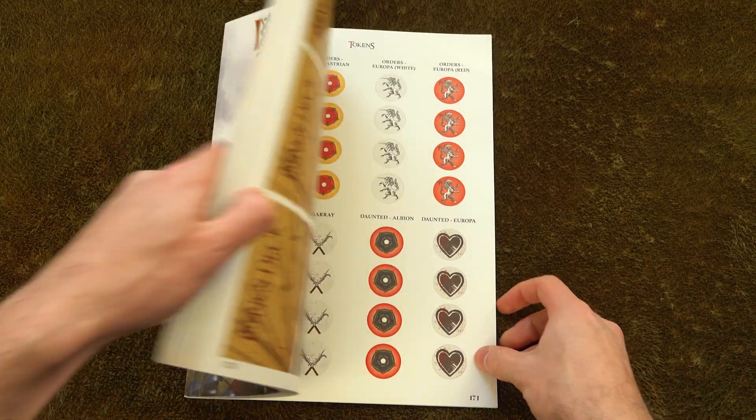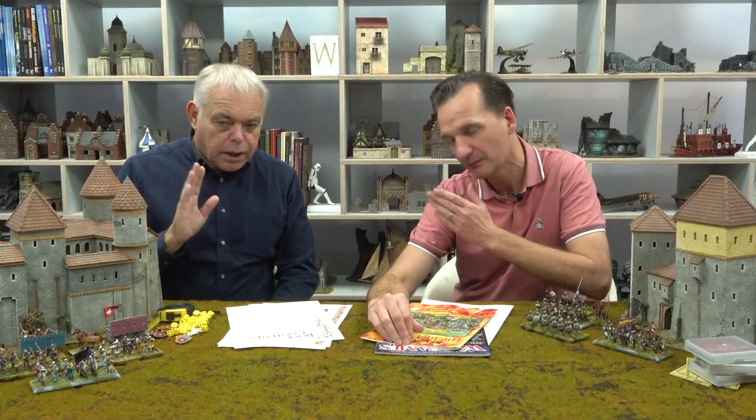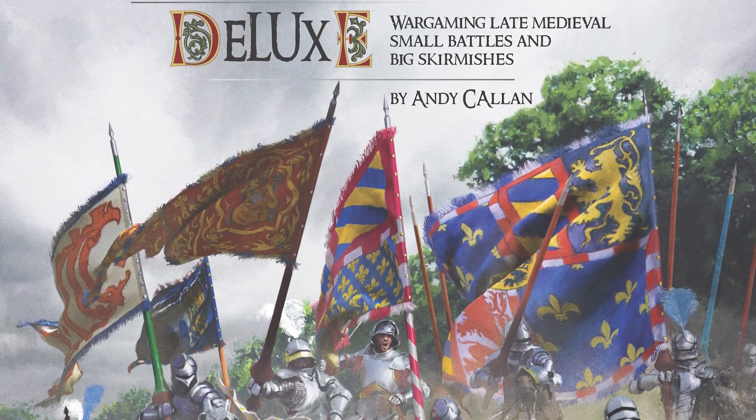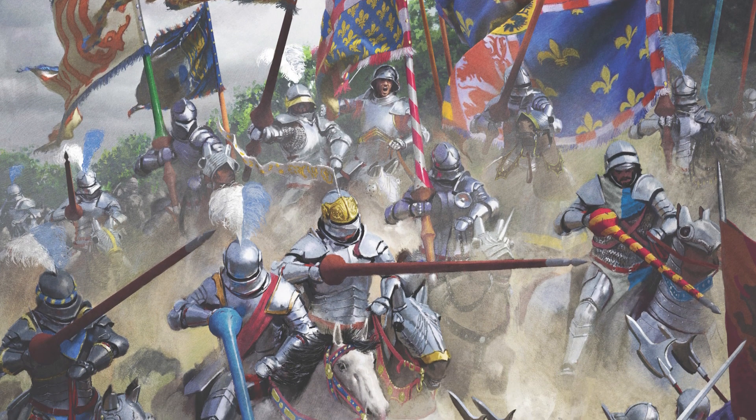Hello, I'm Dan, the editor of Wargames Illustrated magazine, but more importantly for this video I'm also the editor of Never Mind the Bill Hooks Deluxe. Today I'm joined by Andy Kellan, the author and games designer behind Never Mind the Bill Hooks — the original one and the new revamped version, Never Mind the Bill Hooks Deluxe.